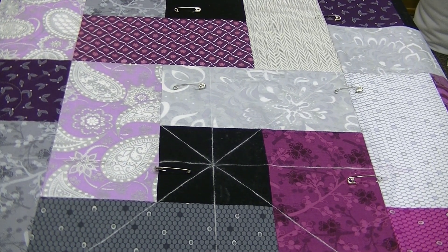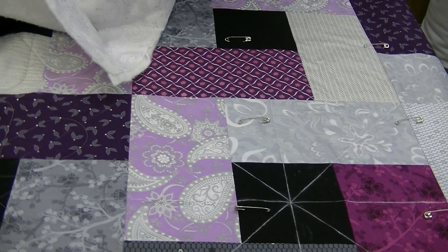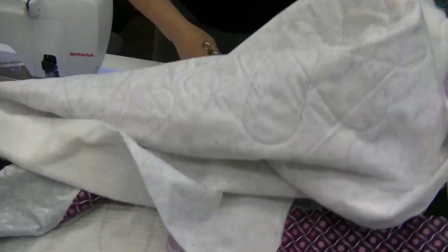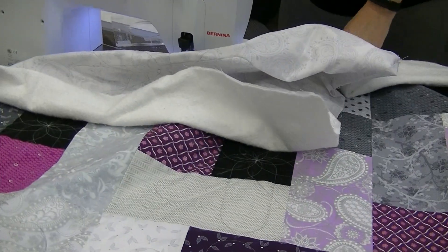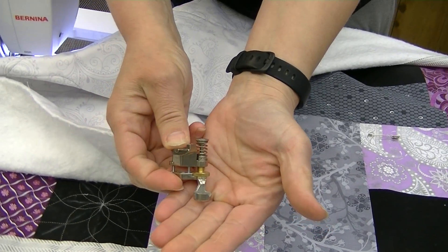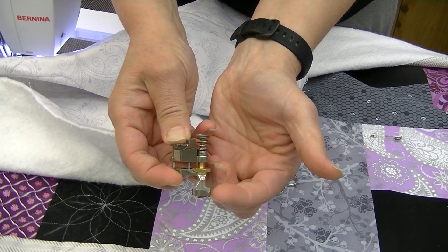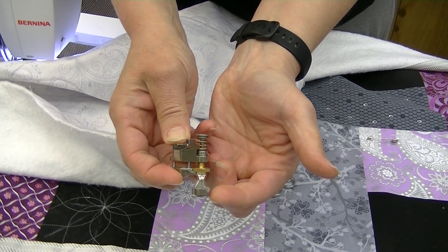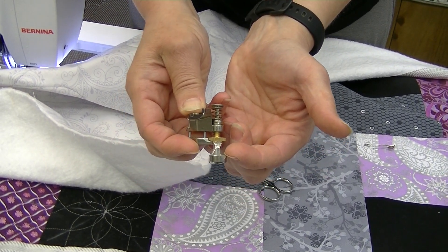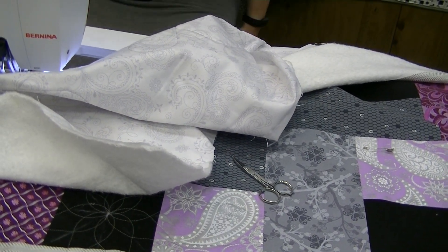We're going to head over to the machine, set up with our ruler foot. On a Bernina that's the number 72 foot. The key thing is that it has that high edge — don't just grab your free motion foot, it has to be a foot specifically designed for ruler work. We'll pop that on, drop our feed dogs, and we'll be all set.